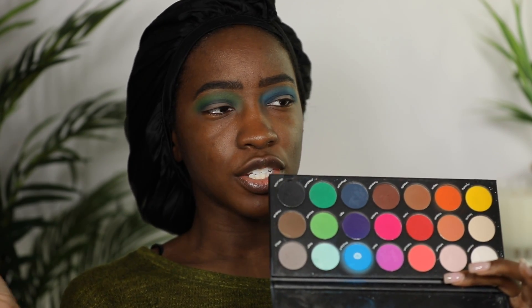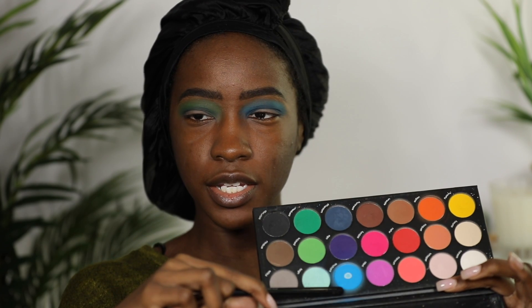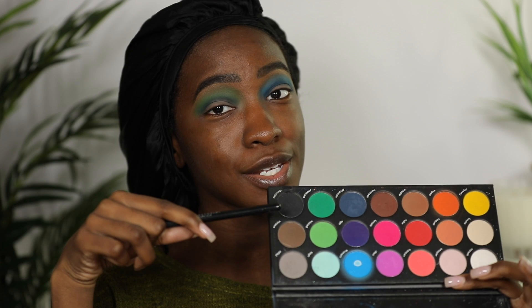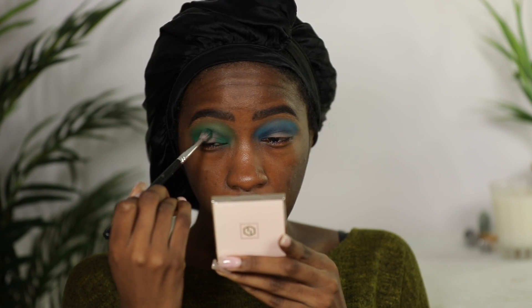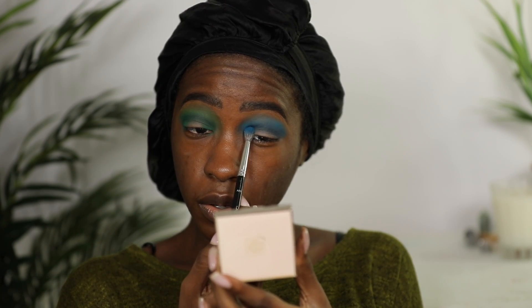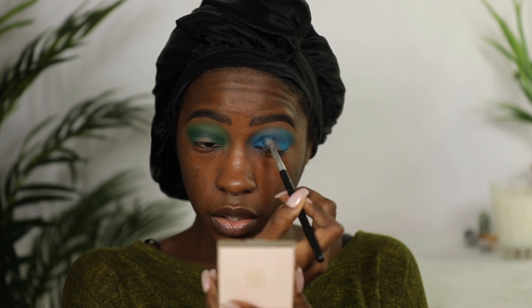Now I'm gonna do a halo eye — two different color halo eyes. Starting out with this green and this blue; you see how I've hit pan on that blue — just disrespectful, but that's how you know this palette's good. Just start building that color up in the two corners: inner corner, outer corner, and then connect the two. Same thing on the other side — corners first and then connect the two.